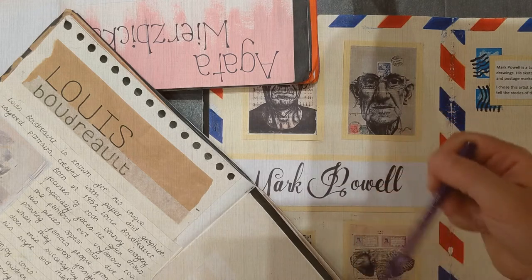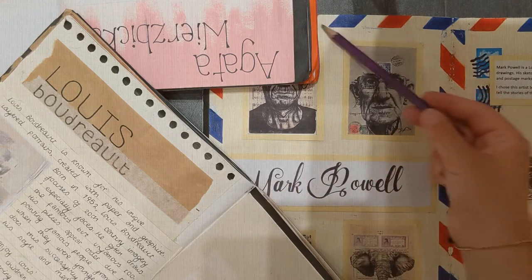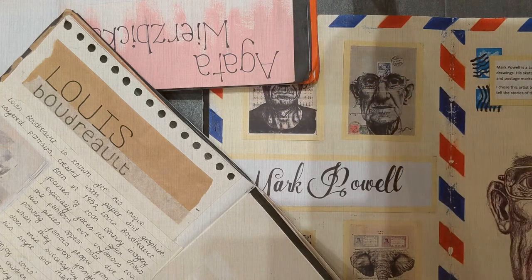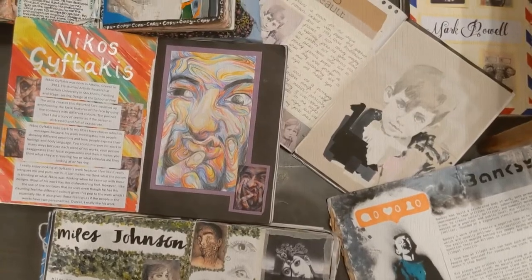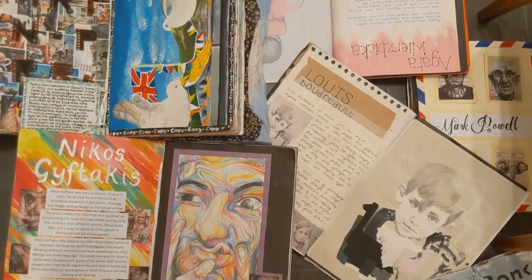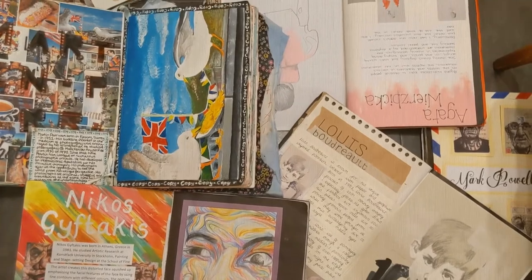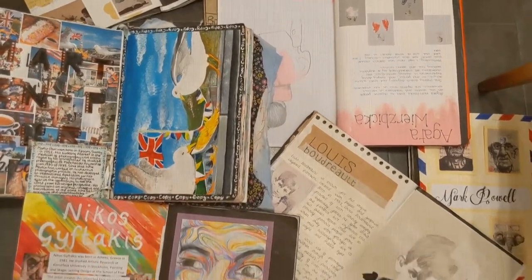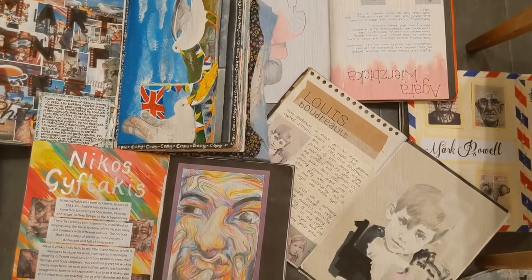Sometimes keep it simple with just a simple back border, sometimes use the pattern, sometimes use the colour. These are your artist studies — you've done the hard work which was the copy and the writing. The presentation is just the thing that we use to show off all that beautiful work you've done. But if you feel stuck or confused by this, just keep it simple.